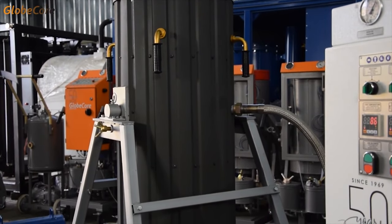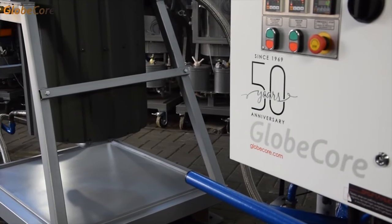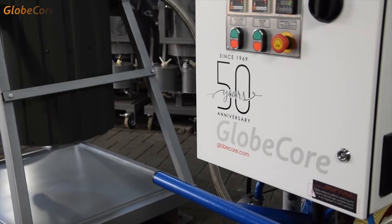Regeneration of zeolite requires that the sorbent is heated to a relatively high temperature, around 250 degrees Celsius. It sounds simple, but the flashpoint of transformer oil is about 130 Celsius, which means that before regenerating zeolite, the remaining oil must be removed from it.